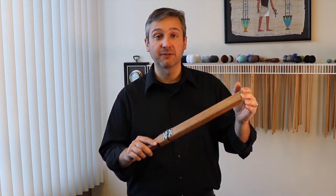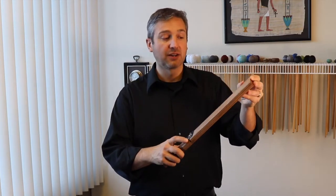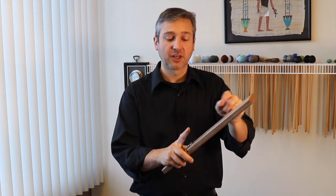A slapstick is simply two boards that are hit together. Many of these are manufactured like this one, with a hinge that allows one board to come back and then hit against the other one. You can control how far back this goes with your index finger.